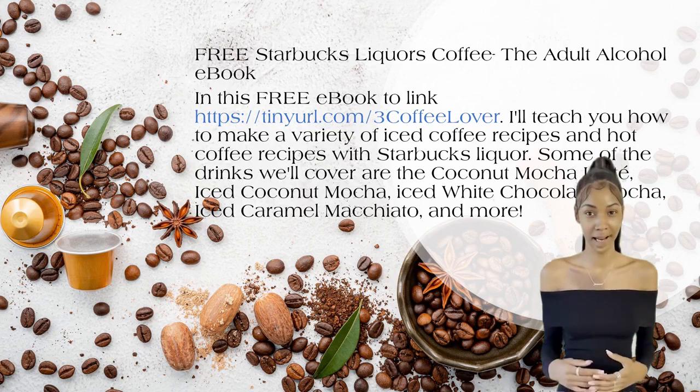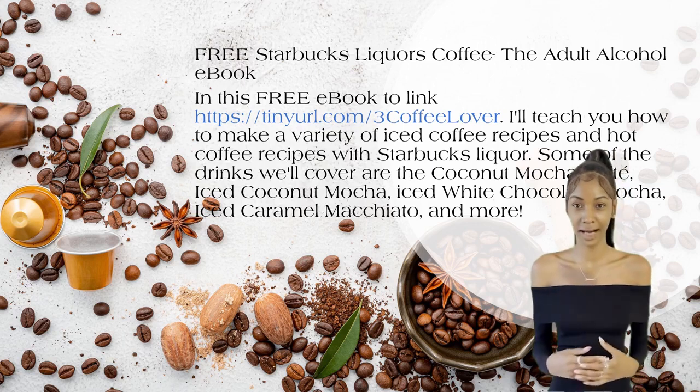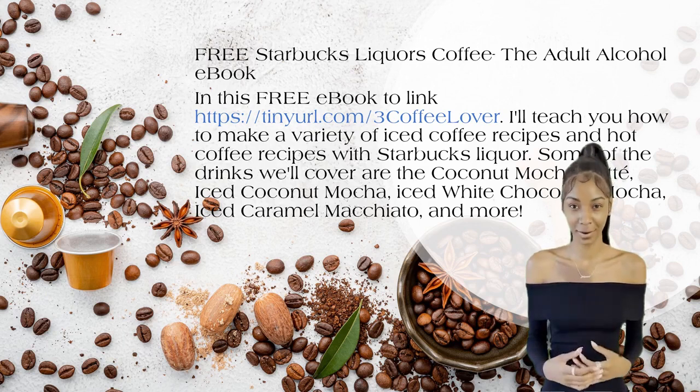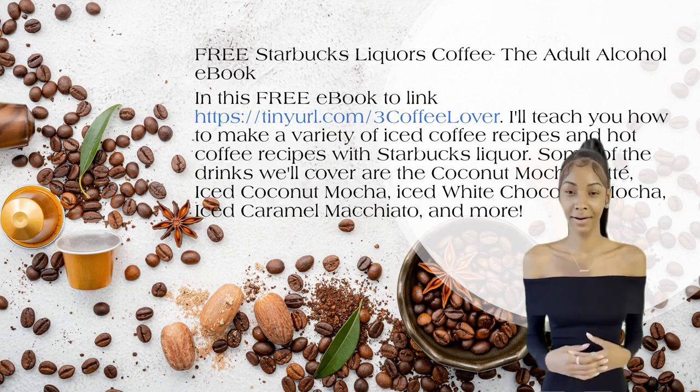Free Starbucks Liquors Coffee — the adult alcohol e-book. In this free e-book, available at https://tinyurl.com/threecoffeelover, I'll teach you how to make a variety of coffee recipes with Starbucks liquor.